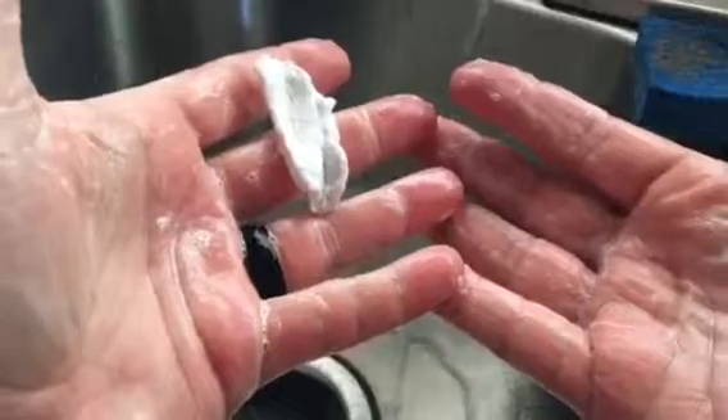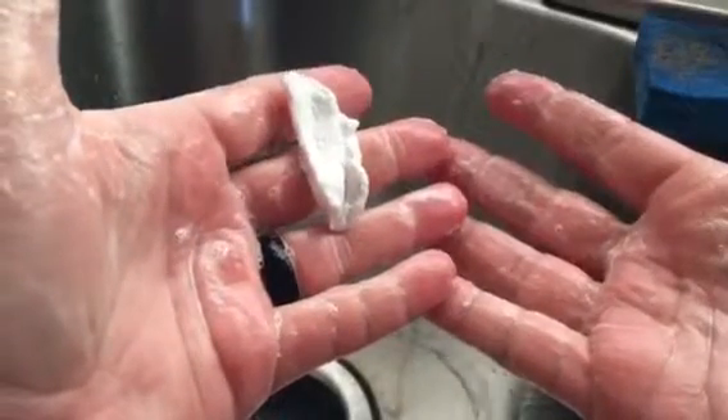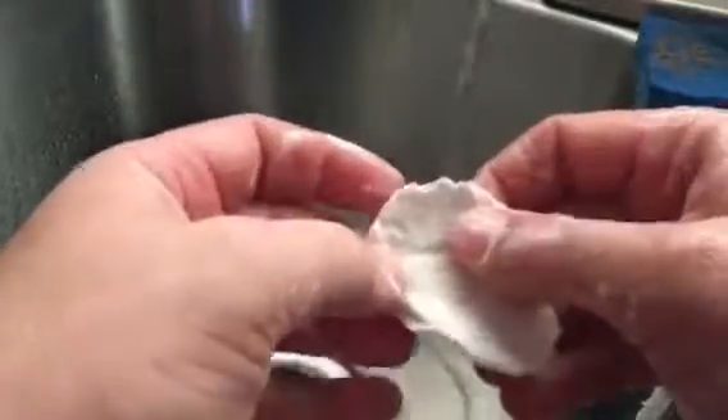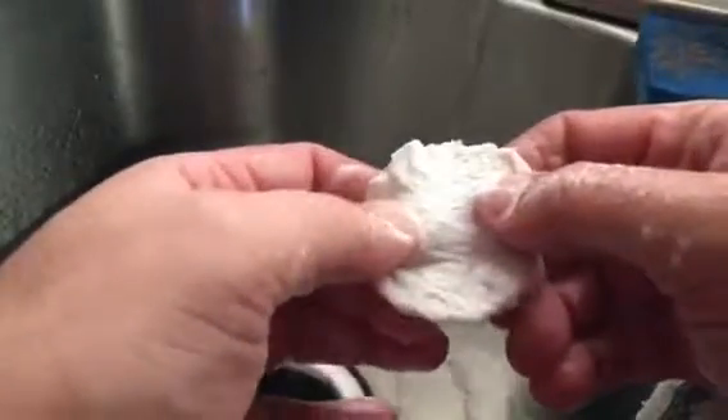That is going to work! Ladies and gentlemen, boys and girls — there you have it. A quick, easy to pack, easy to store, spill-proof soap system. I am extremely happy and thrilled with this. Look at that — there's still plenty of foam in there. You'll be able to hit all the high points and low points. It is cotton, so it would be 100% biodegradable — it's supposed to be 100% cotton.